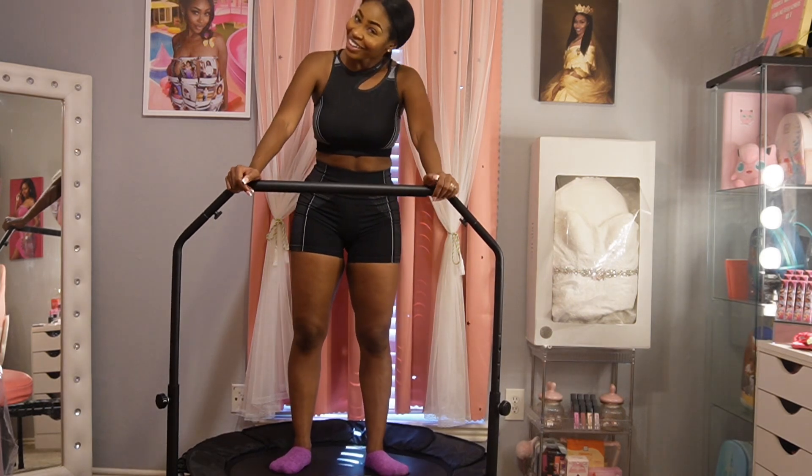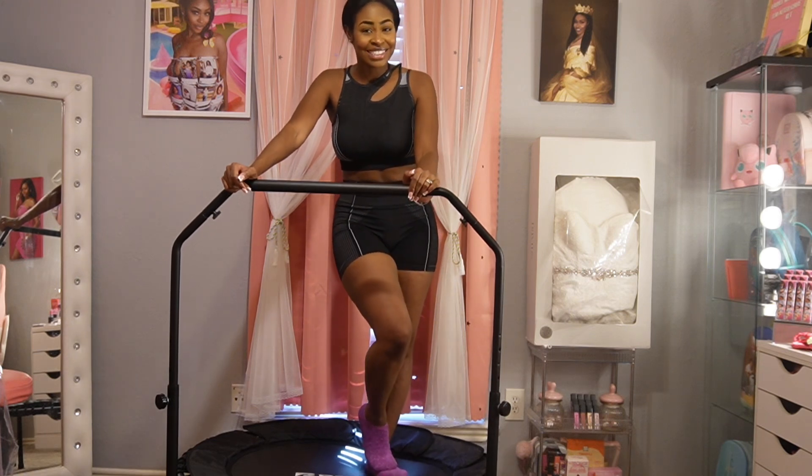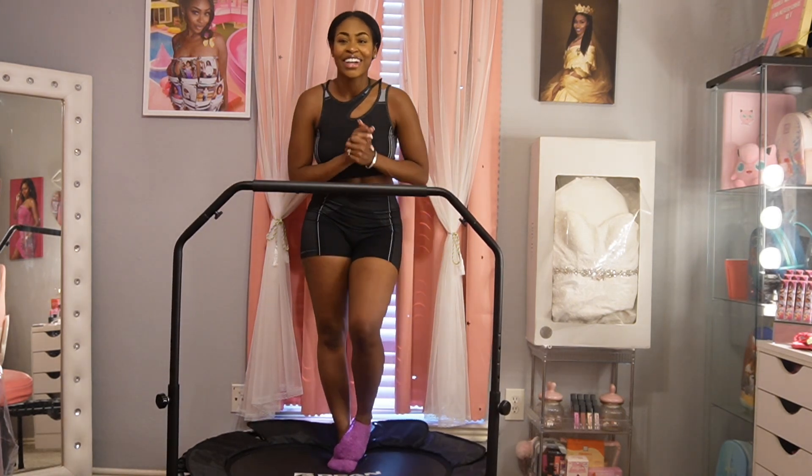That felt so good. I hope you enjoyed this workout as much as I did. Please comment below what you guys want to see next. Like this video, and if you're not subscribed, make sure you subscribe. Thank you for all of my subscribers — I love y'all. Take care! If you're interested in this rebounder, check out my description below. You can find it on my Amazon storefront, even in my link in my bio. Follow me on Instagram and TikTok — I've been going live on there. Love y'all again, bye!